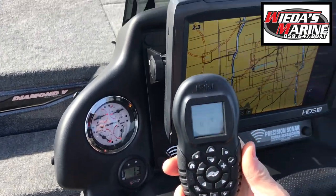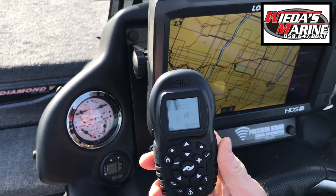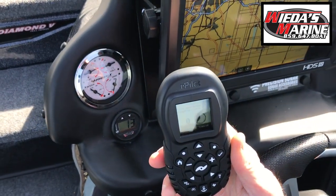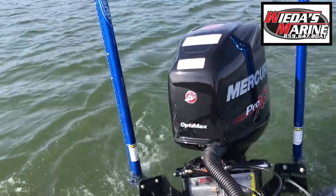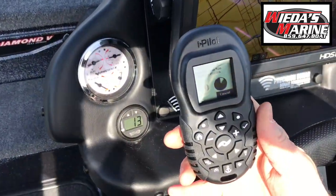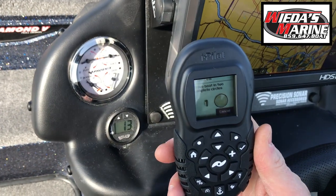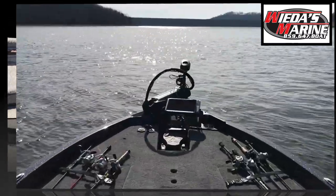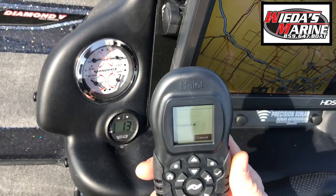So you can see it's starting — it's done about an eighth of a turn. You just do this at idle. About done with half of a full turn. So we've done one complete turn, we've got to do another here. It's complete.